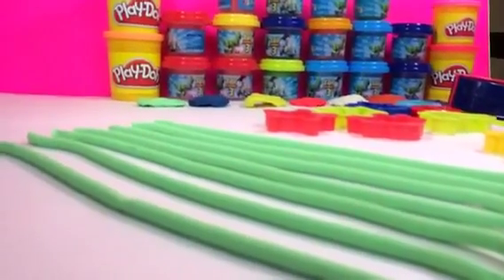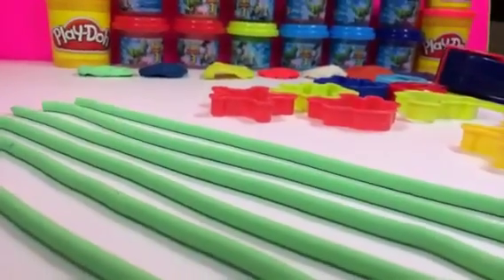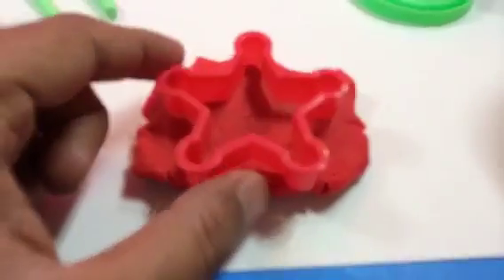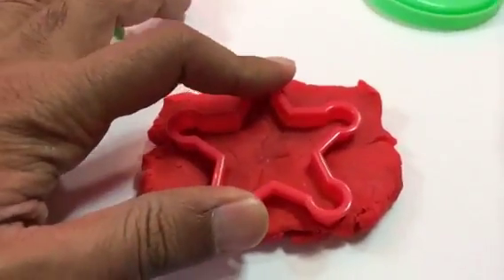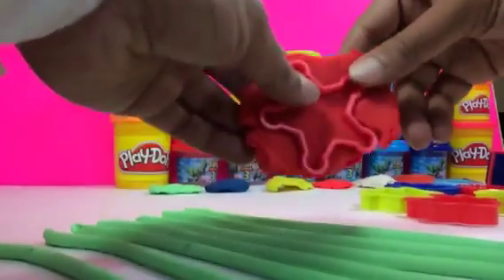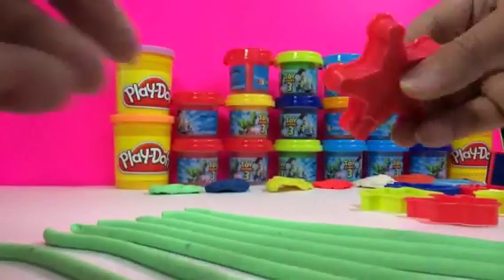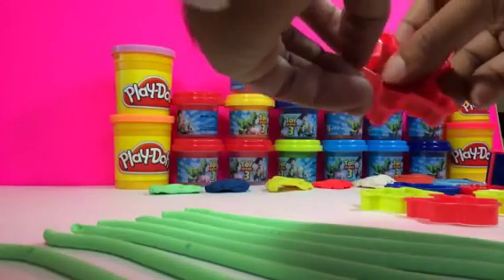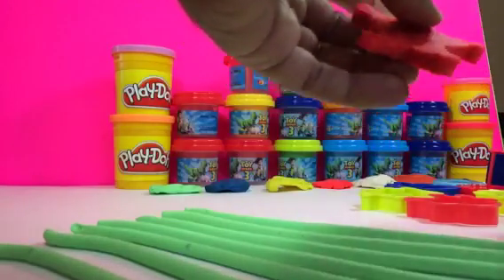Here you can see the many strings we made — very long and really cool. We're now trying to make the shape of Woody's sheriff monogram. All you have to do is press it — it should come out nice and cool. Take the extra part out; look how easily it comes out. That means the other side is sharp, so that's how it comes out easily.